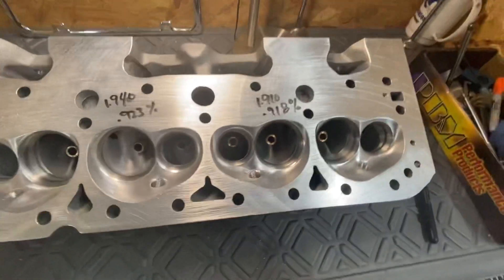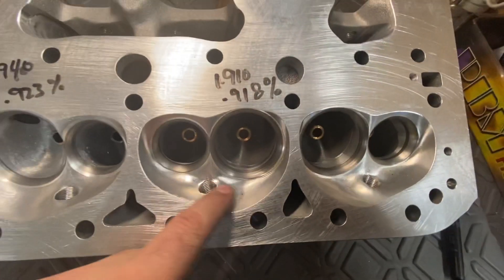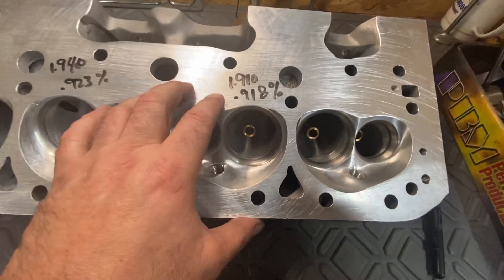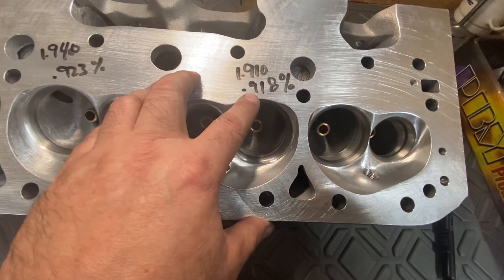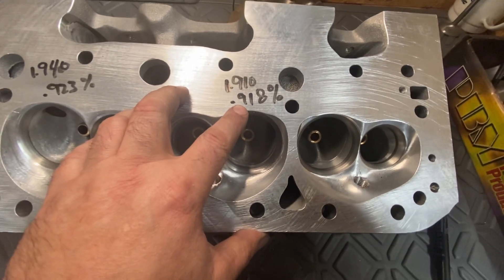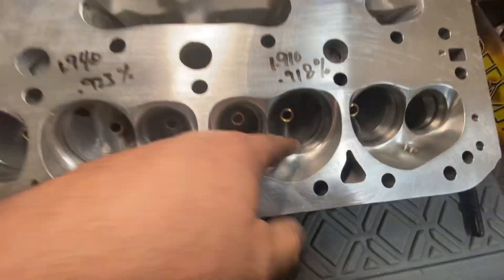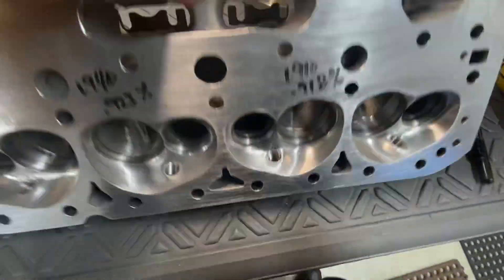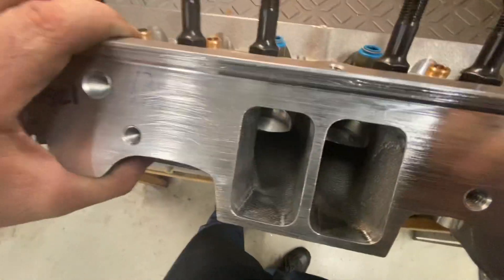So this is a Dragon Slayer — it's an AS-cast head. You can see here that it comes with a CNC chamber. You can see I marked a throat. It's got a 1910 throat and a 208 valve, which is 91.8% less the valve stem, so you're probably right at 90.8. They do a kind of a trace CNC size of throat and they do it to the opening as well.